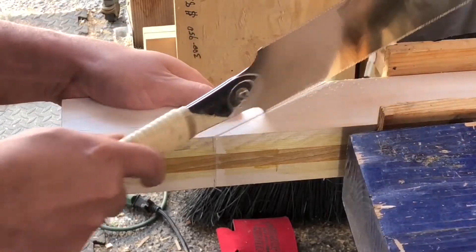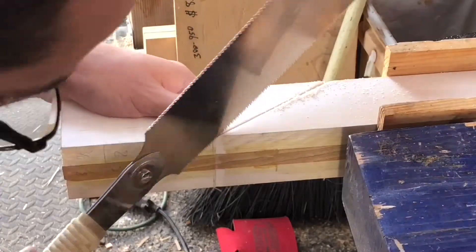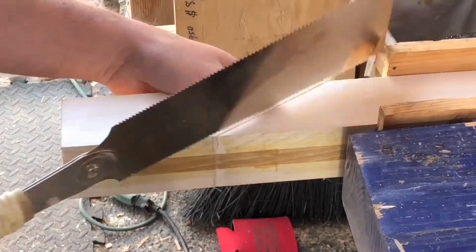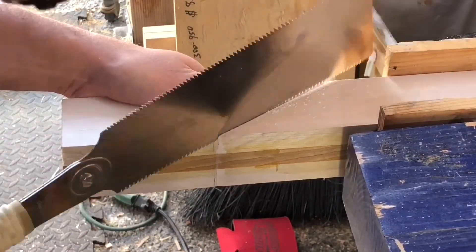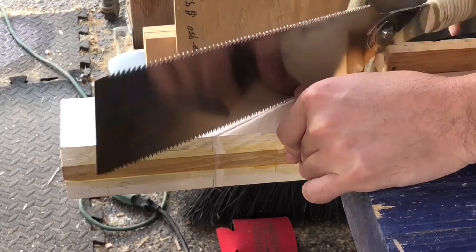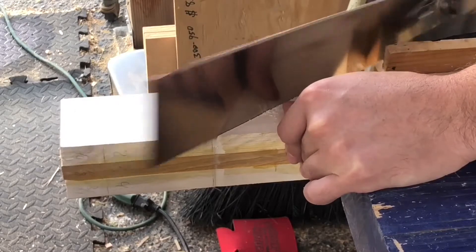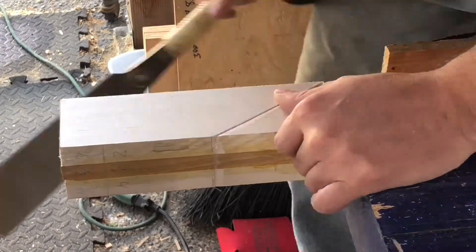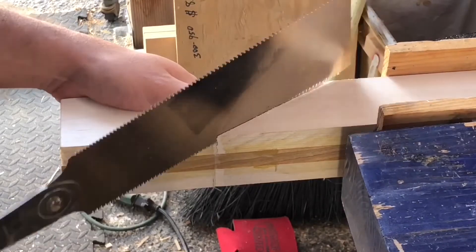For the saw cut, I used the back tooth of the blade to establish the curve of the saw and get it started. Then I cut down one side, went to the other side following the knife wall, created the curve, cut down that side, and then cut out the middle part.